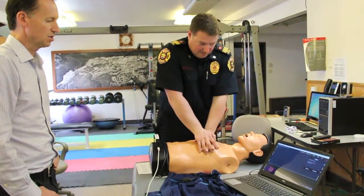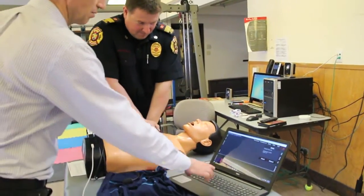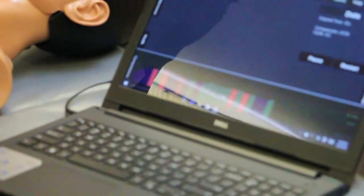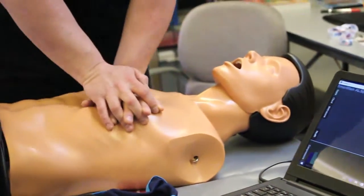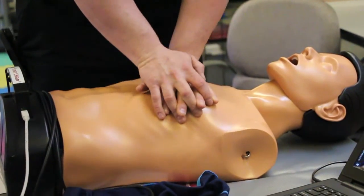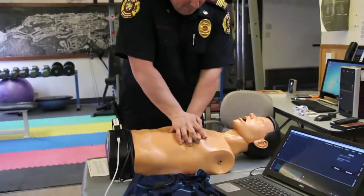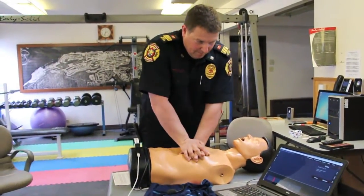Okay, slow it down just a touch. Good. Now a little deeper, a little deeper — get that green, get that green. Perfect, that's perfect. Very good, excellent — just like a piston, very consistent. He's doing very high quality, consistent CPR; that green bar is just coming right across.